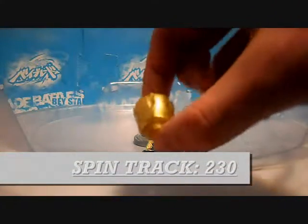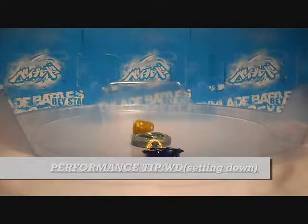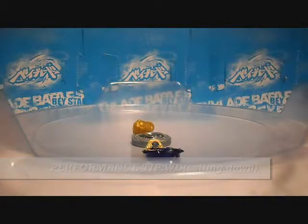Now we have the 230 track, and last but not least we have WD. Both the track and the tip look almost, if not exactly, alike.